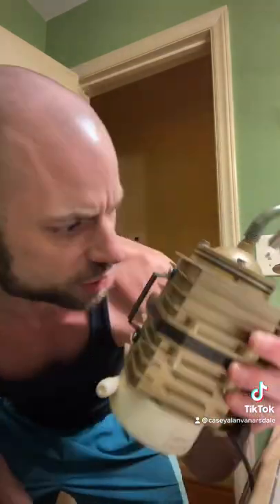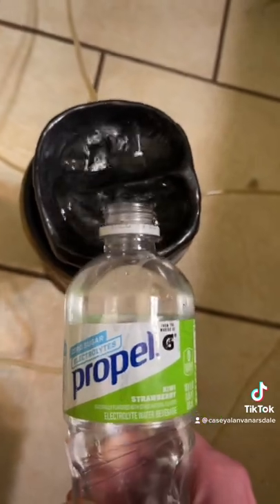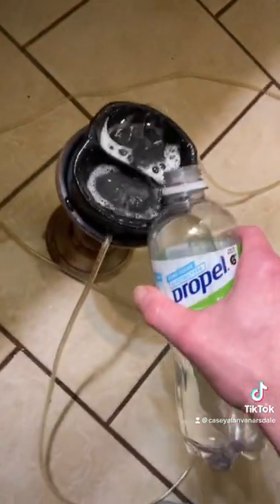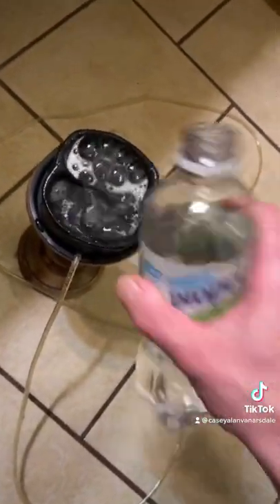This commercial grade air pump — it's like a Corvette's engine. I filled the reservoir with some propelled electrolyte fluid. That was too much air, a little bit too much — there we go.